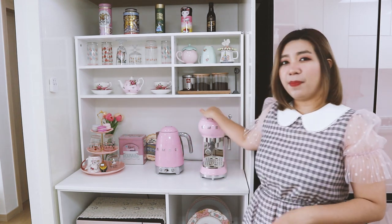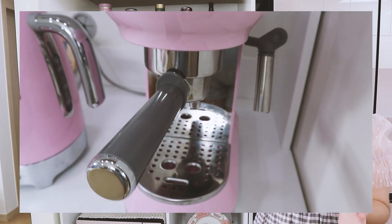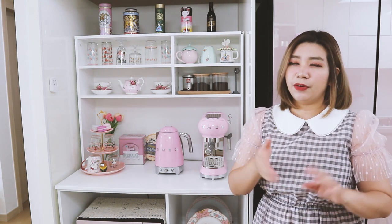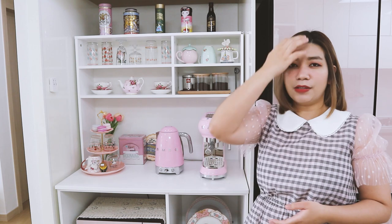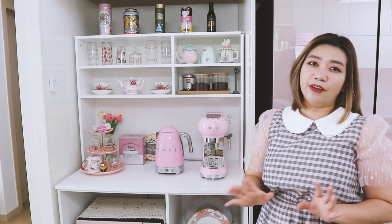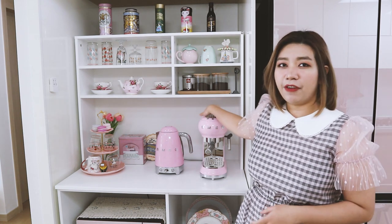This is my Pink Smeg coffee maker, and this is actually a gift from my husband for my last birthday. Before, it was my dream to have the Pink Smeg refrigerator, but I heard that in Korea the after-service is not that good, so the next best thing is the coffee maker, because I love, love, love drinking coffee. And since it is a favorite of mine, I wanted to show you how I make coffee in the morning.